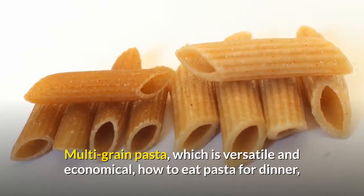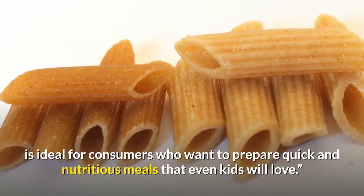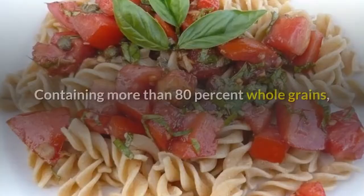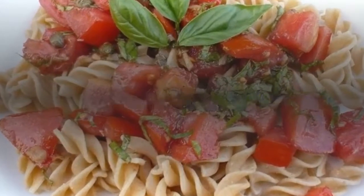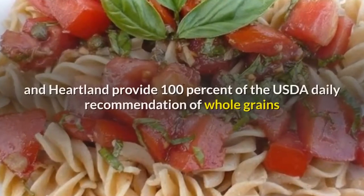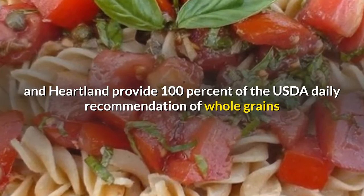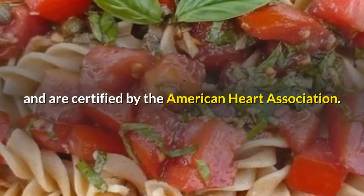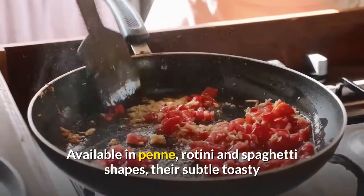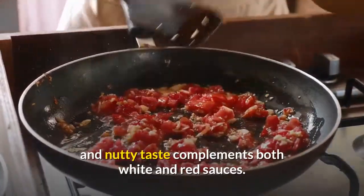Multi-grain pasta, which is versatile and economical, is ideal for consumers who want to prepare quick and nutritious meals that even kids will love. Containing more than 80% whole grains, one serving of the multi-grain pastas from Mueller's, Golden Grain and Heartland provide 100% of the USDA daily recommendation of whole grains and are certified by the American Heart Association. Available in penne, rotini and spaghetti shapes, their subtle toasty and nutty taste complements both white and red sauces.